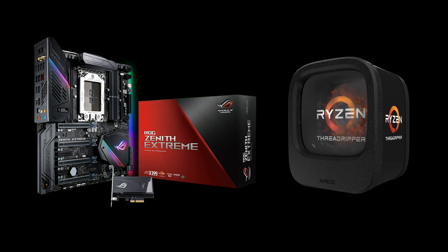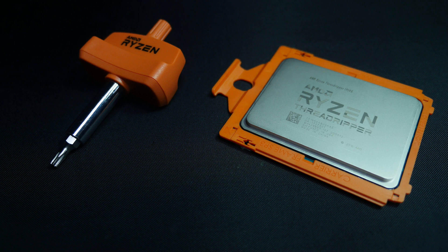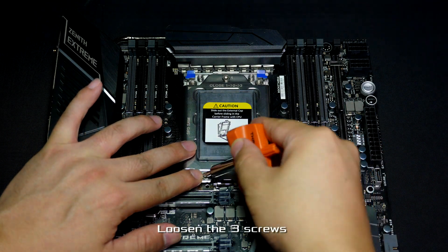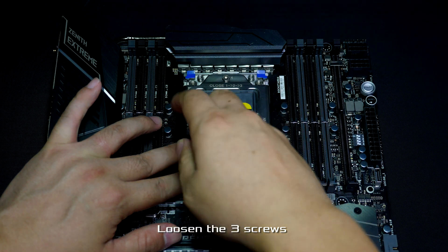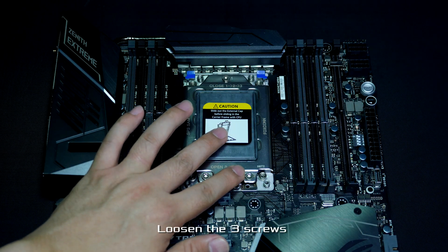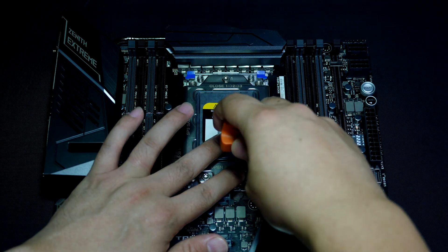Hi everybody, this is Andrew from ROG. Today we're going to take a minute to go through the process of installing the AMD Ryzen Threadripper processor on the new ROG Zenith Xtreme motherboard. The way to mount the CPU is a little different than what you're used to. The first thing you'll notice on the CPU socket is the three-screw configuration.